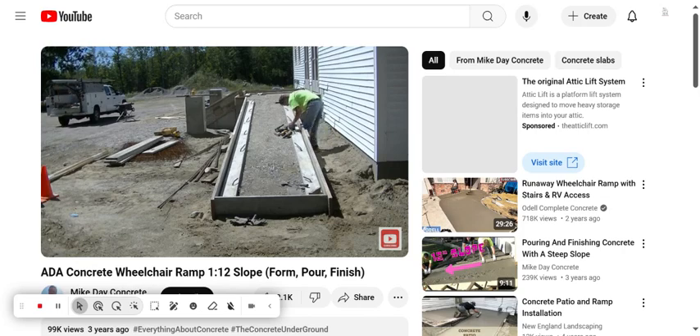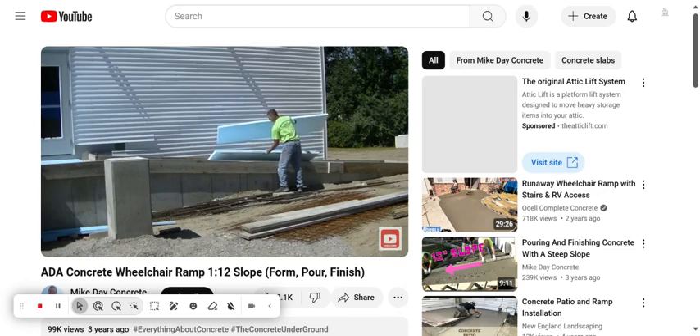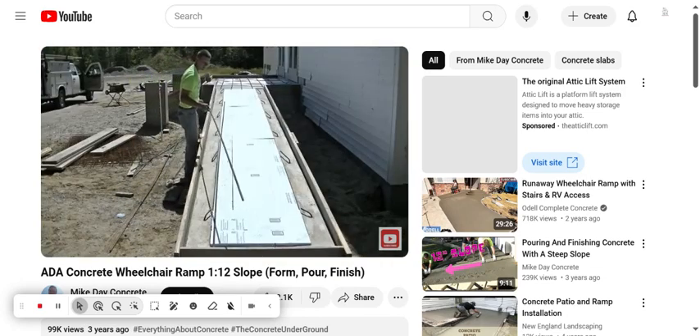I was all by myself here today forming this up, which does pose a few little problems when you're trying to hold a board up on the side of a concrete wall like that — but I got it all figured out. Now we're putting styrofoam in here because that's what the general contractor wanted us to do.